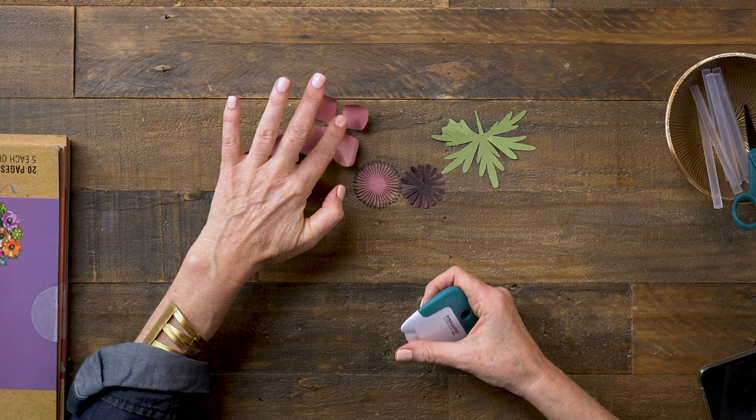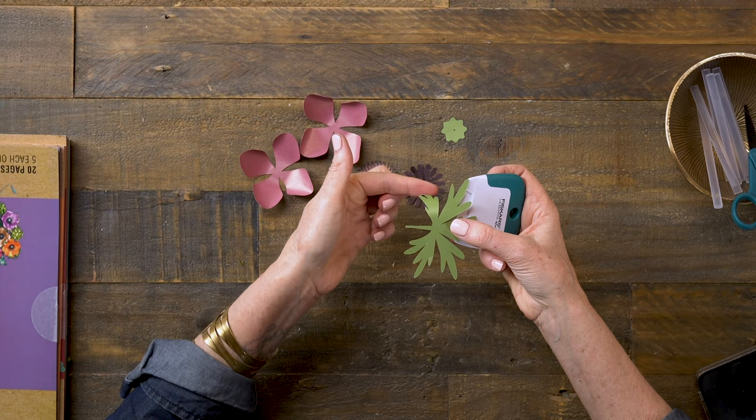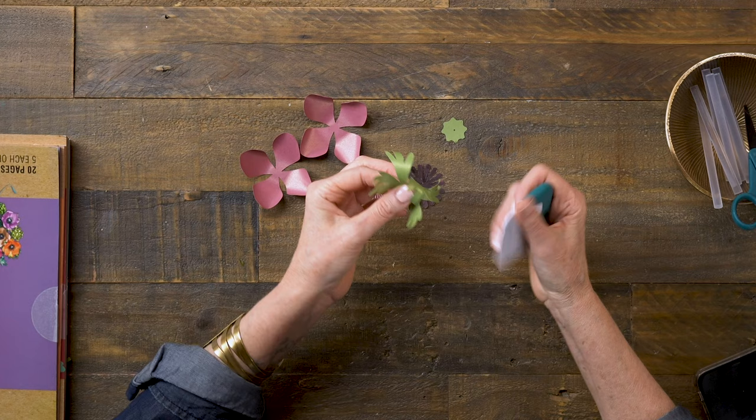I'll also do the same thing to the leaf. I'll go curl it down every other one, then flip it over and curl these other two down so that we have this really beautiful, kind of tangly look that these leaves often look like.